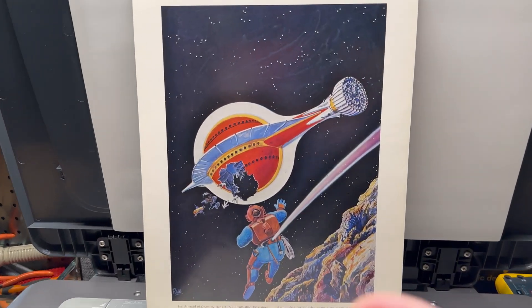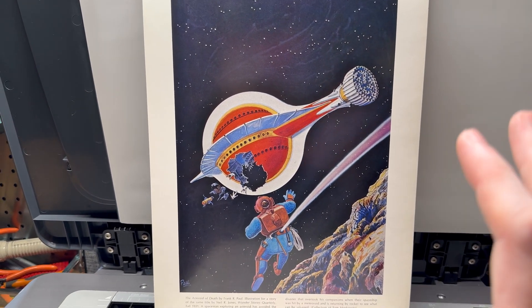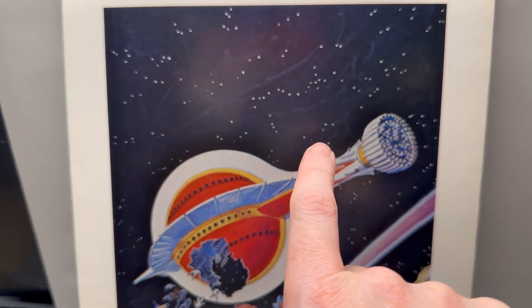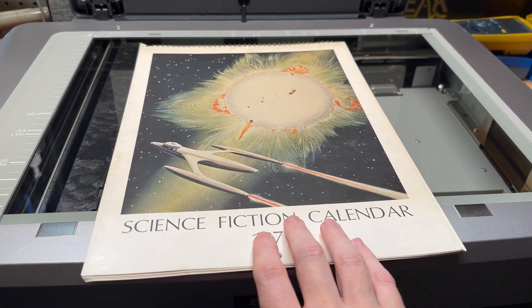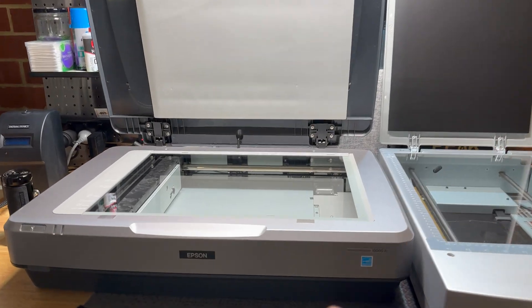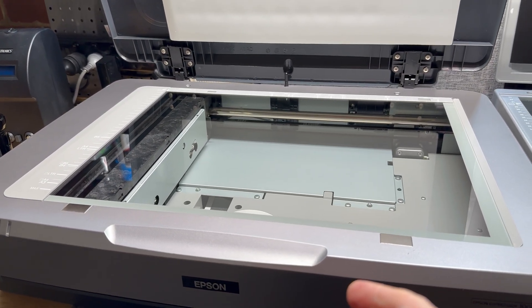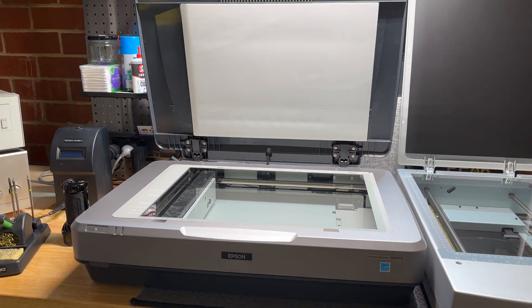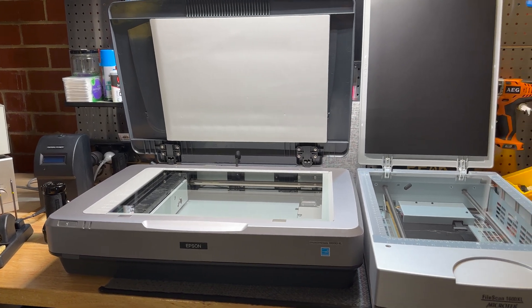This scan came out really good, and this was only half or quarter resolution — it still has a long way to go — and it's already outdone the actual print quality on this document. This is some vintage space art that I'm doing archiving and scans of. Glad to have this thing in my collection; it's going to come in handy for upcoming projects. It was a great purchase — not cheap cheap, but much cheaper than buying a brand new one.